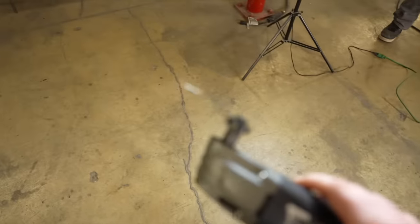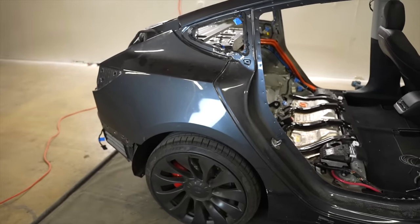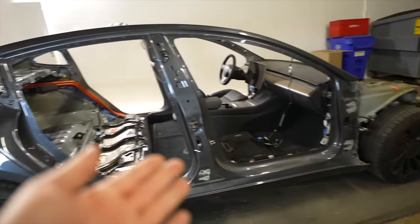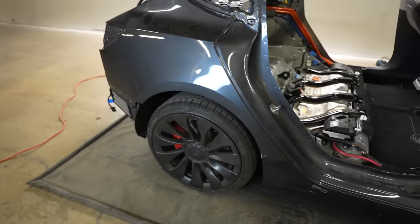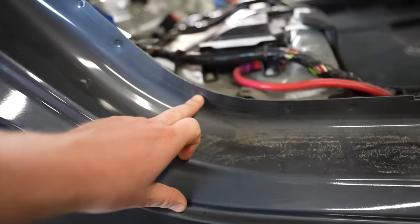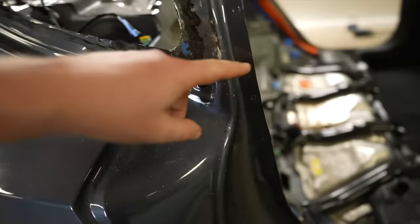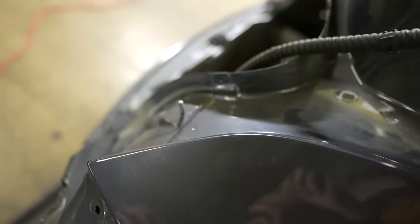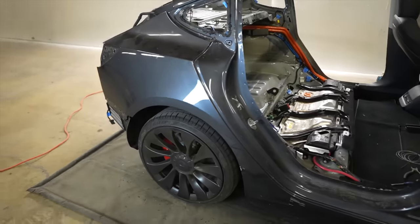Next we jump into the quarter panels. We want to harvest these, not just randomly cut them out, so we can reuse them on another wrecked Tesla. I have enough parts now I could rebuild another wrecked Tesla — maybe to give away. To remove them, you go to Harbor Freight, get a spot weld drill bit, drill out the spot welds along the seams, then make your cut lines around the perimeter and harvest both sides into storage.